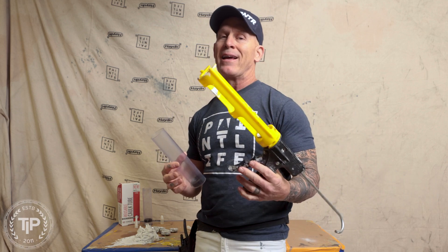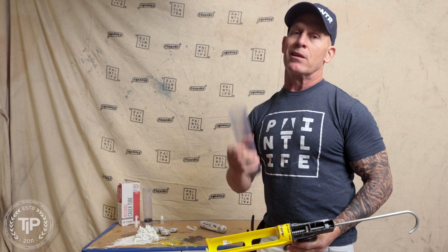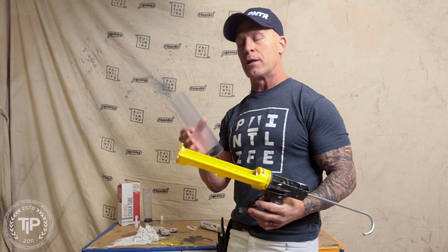This is Chris the Idaho Painter here on PaintLive TV. Today I've got three tips for you using the Tower Sealants Reusable Caulking Tube.